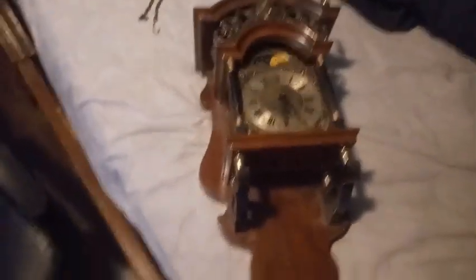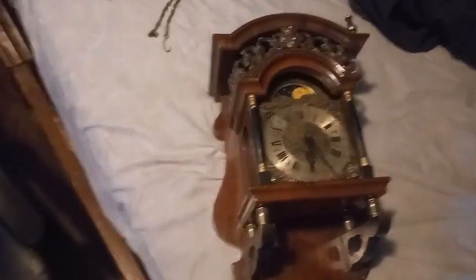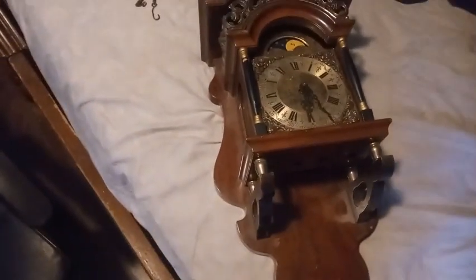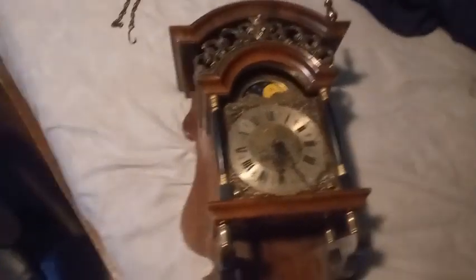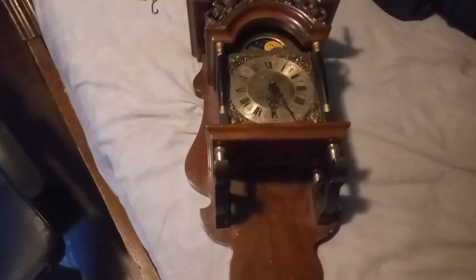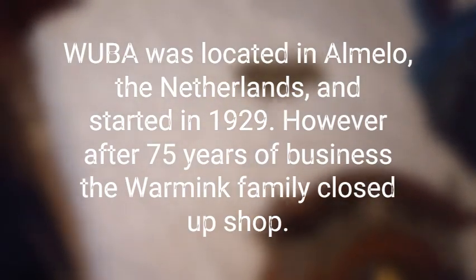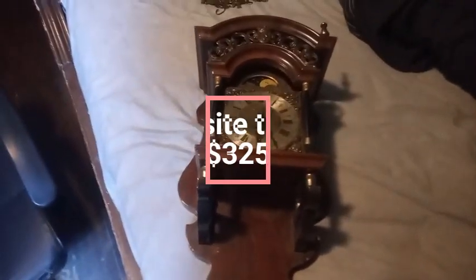I bought this clock here a while back, and it was in a box that I never did open for quite some time because I got busy. The clock has some damage that wasn't in the pictures, and I should have opened up the box sooner so I could have made a claim against it. It's a Wuba clock — there are the chains; they didn't have the weights and they didn't have a pendulum to go with it. But I've got weights and a pendulum for it.